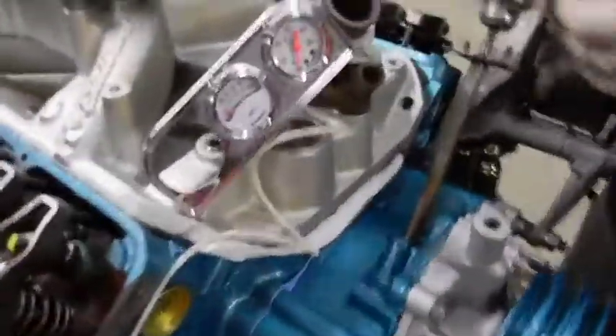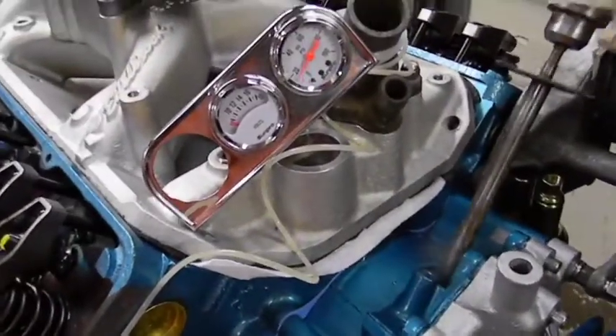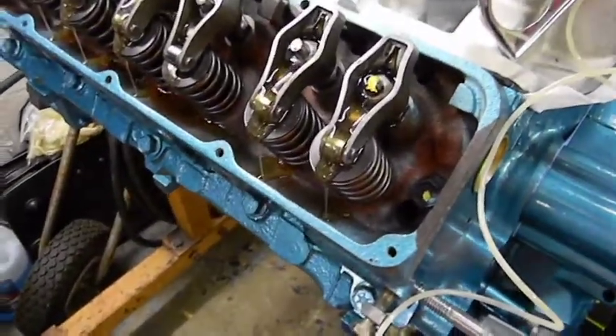There you go. This took about two seconds and we didn't have the camera on. Look at it coming out of the rockers already.